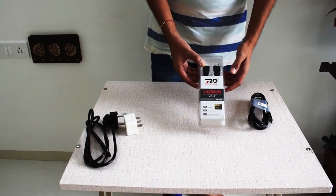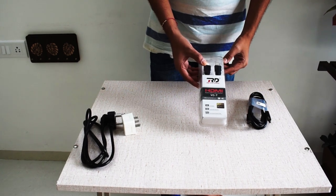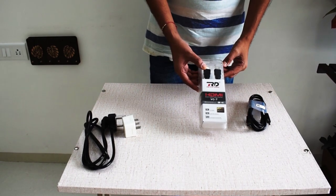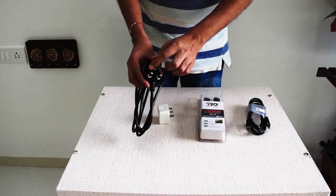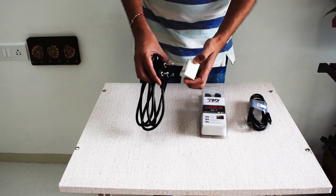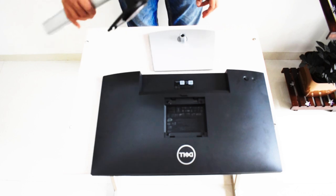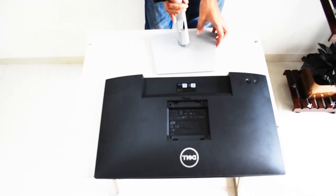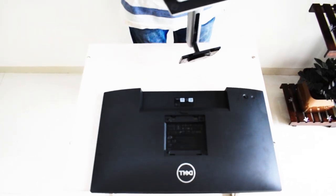I have an HDMI port on my laptop, so I purchased this cable from the market. The power cable comes with a 16 ampere pin, so I shall be using a 6 ampere converter to connect the power cable. Let's quickly set this up — it's very easy to assemble and you don't even need any tools.